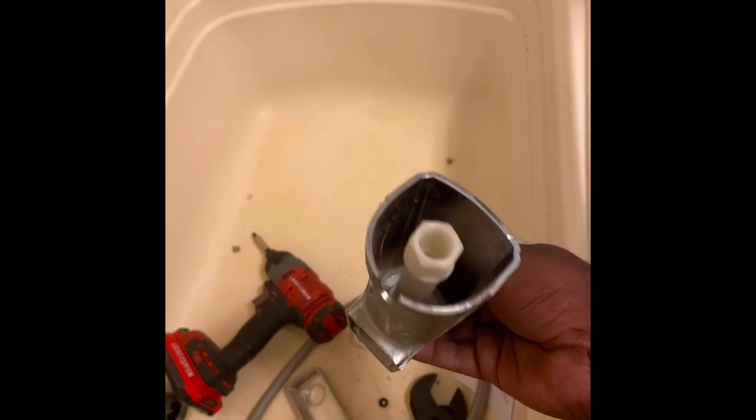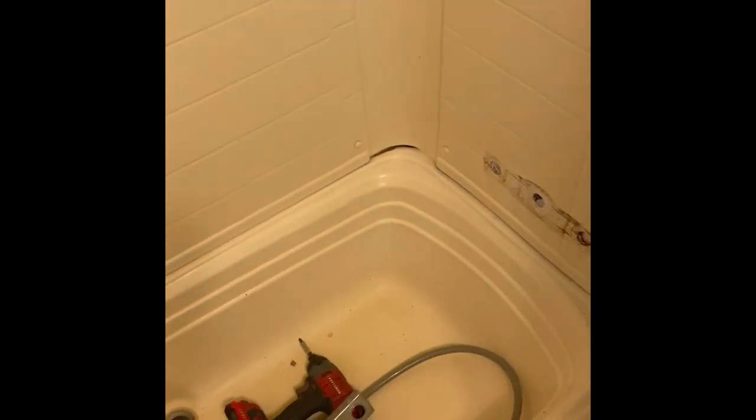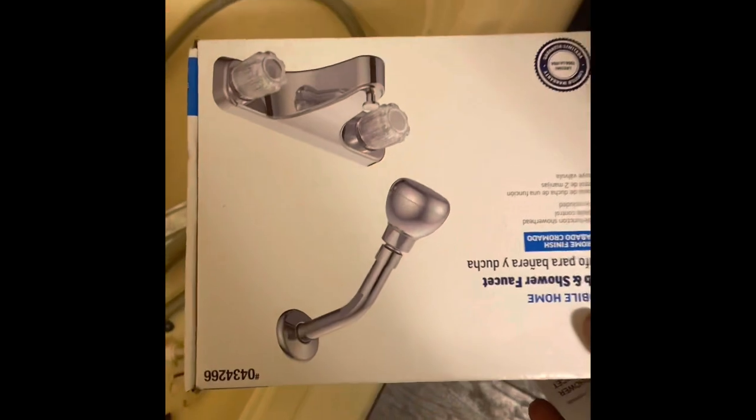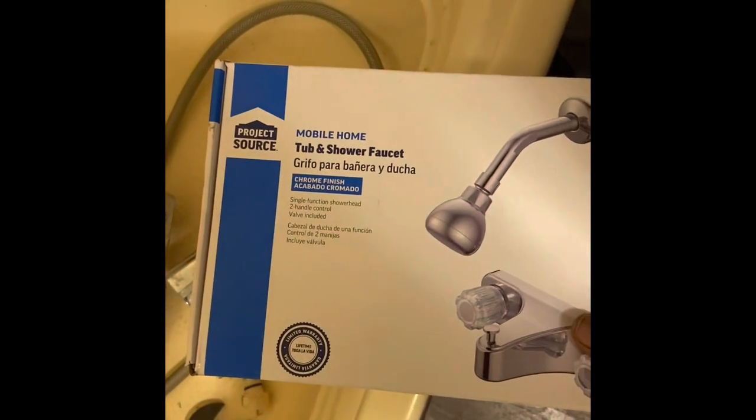This is the faucet you'll be needing if you're ready to replace yours. Go down to Lowe's and they'll have it — it'll specifically say 'for mobile home.' This is what the box should look like. A mobile home shower faucet is different from other shower faucets because of the connections in the wall.